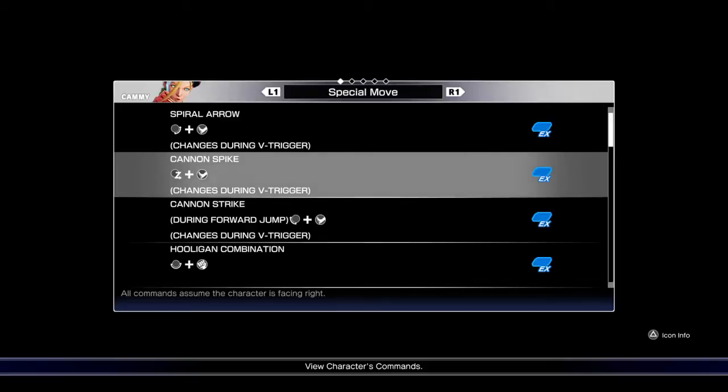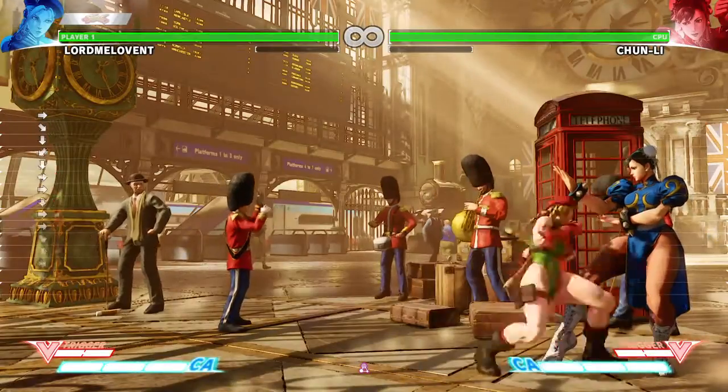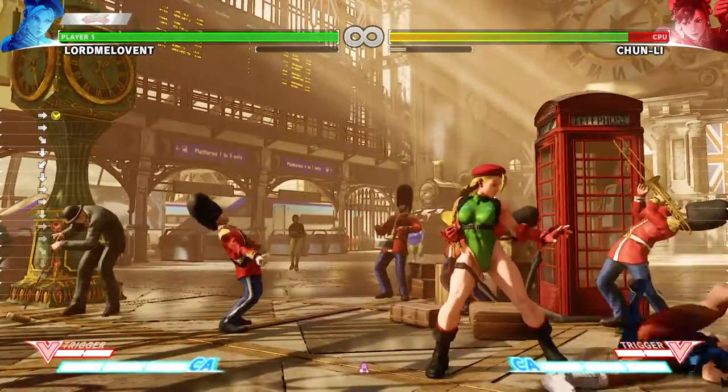Welcome to the video. Let me show you how to do camis, cannon, spike. If you don't want to do a Z, what you do have — if you look on my left hand side, you can see the commands.